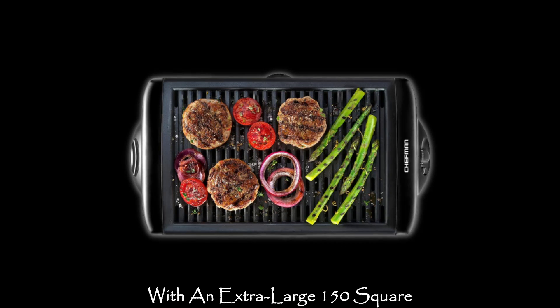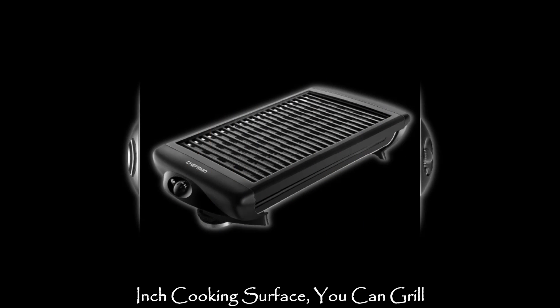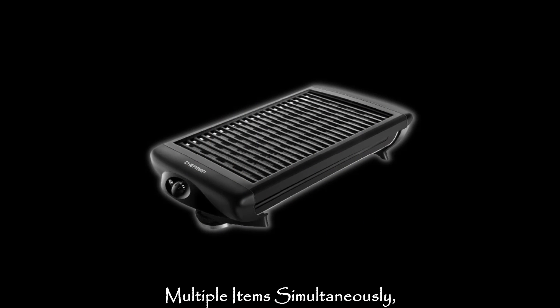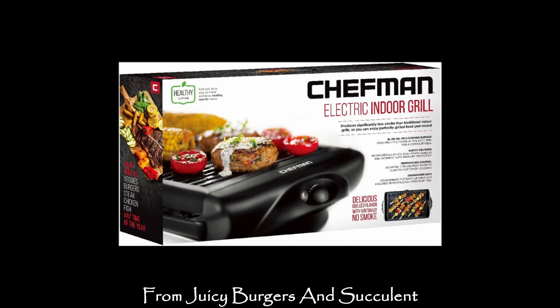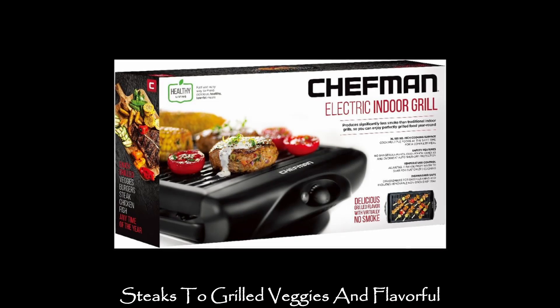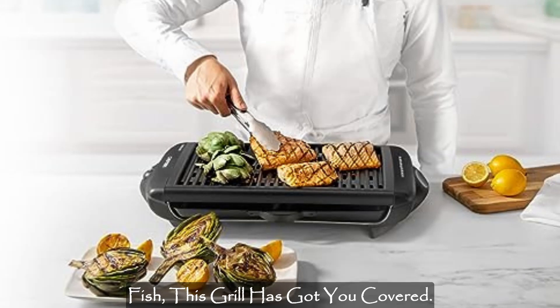With an extra-large 150-square-inch cooking surface, you can grill multiple items simultaneously, creating a delightful feast for your family and friends. From juicy burgers and succulent steaks to grilled veggies and flavorful fish, this grill has got you covered.